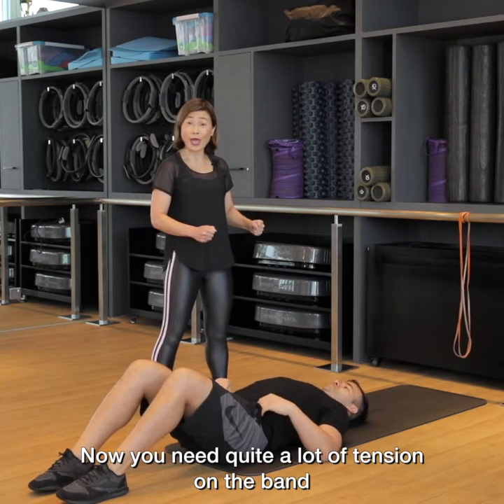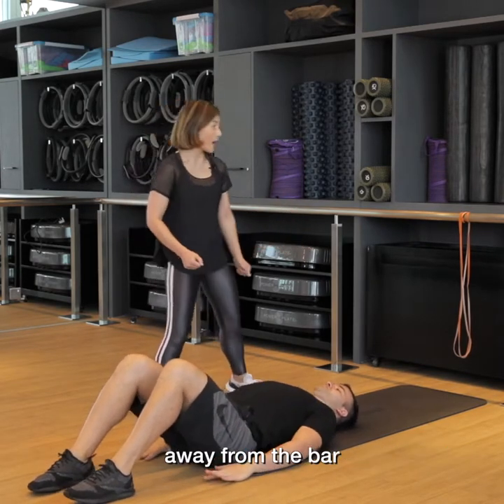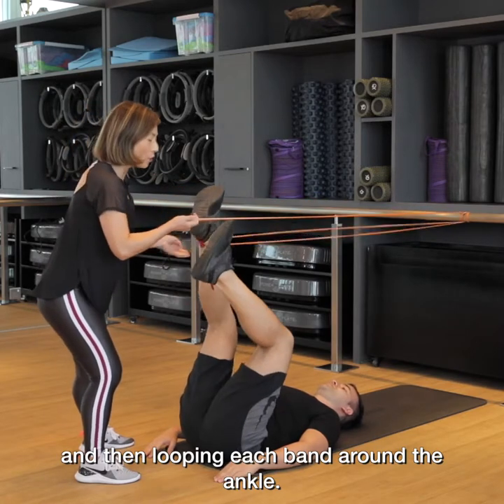You need quite a lot of tension on the band, so we suggest that you move a little bit further away from the bar to get sufficient tension in the band. Then take each band and loop it around the ankle.